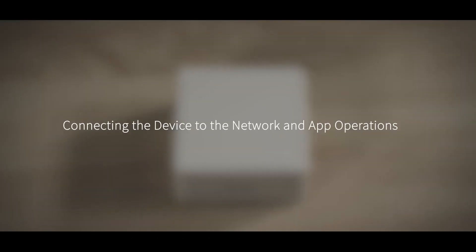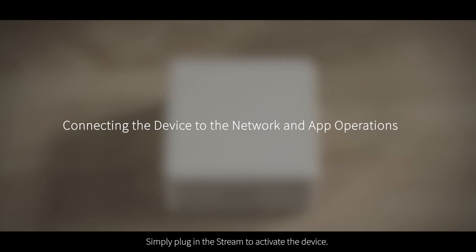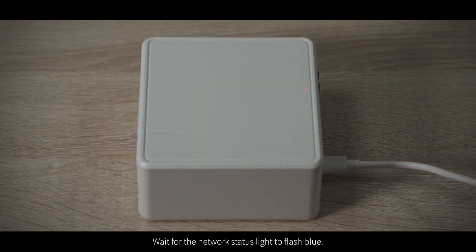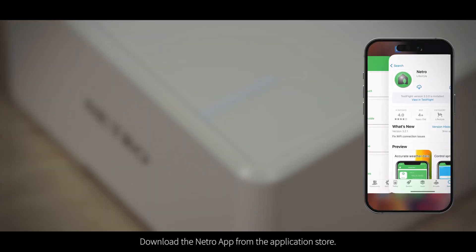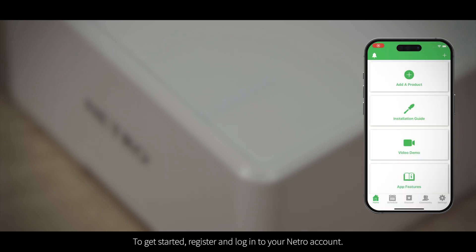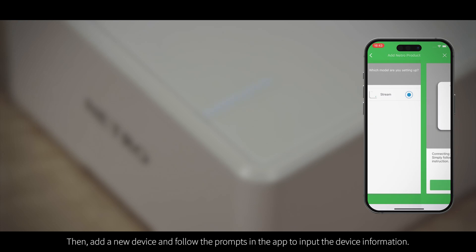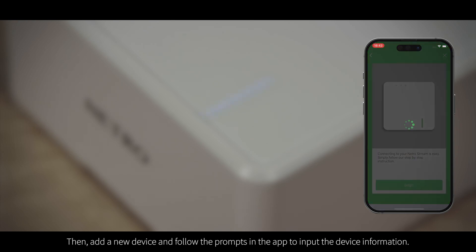Simply plug in the Stream to activate the device and wait for the network status light to flash blue. Download the Netro app from the application store to get started. Register and log into your Netro account, then add a new device and follow the prompts in the app to input the device information.